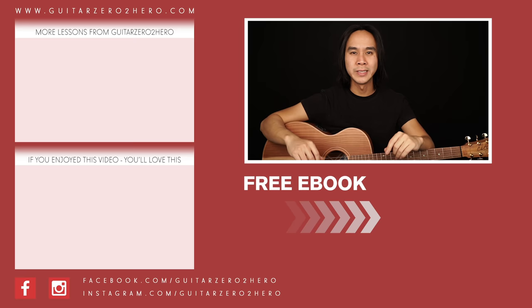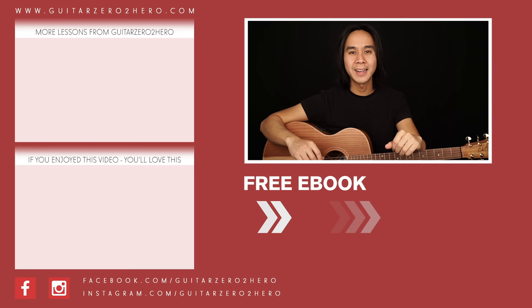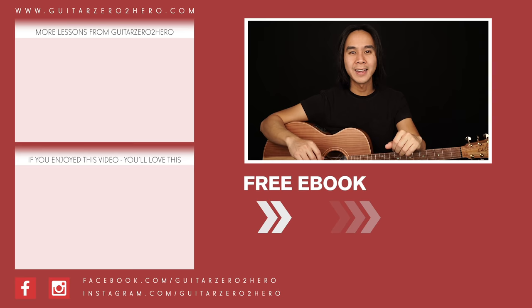Thanks so much for watching. If you've enjoyed this lesson, then I know you'll absolutely love these other lessons too. Hit the link here, or if you want to grab a copy of my free guitar ebook, head over to GuitarZero2Hero.com or click the link here. Thanks so much and I'll see you guys next time on GuitarZeroToHero. Cheers.